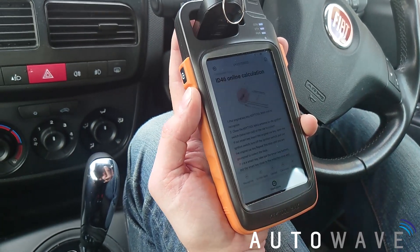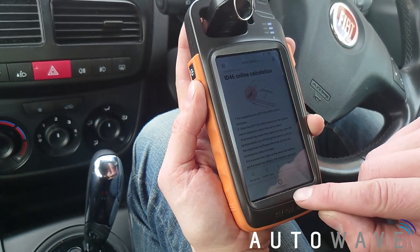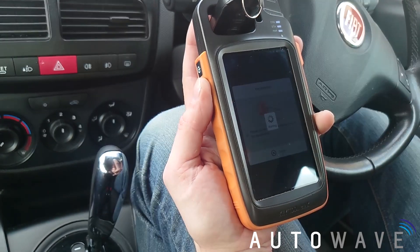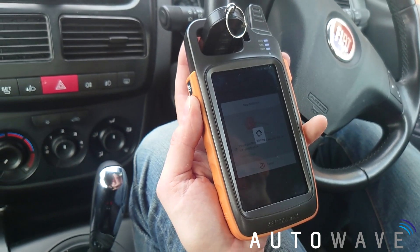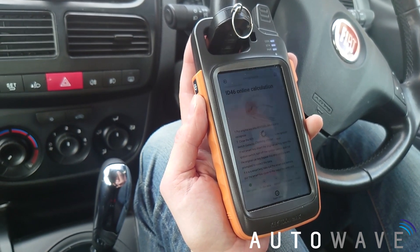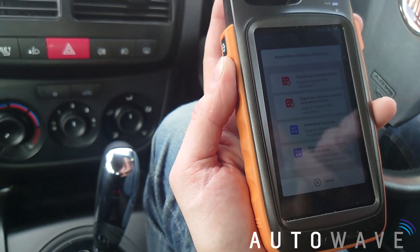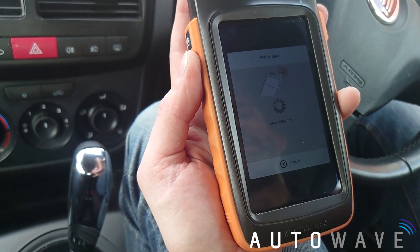So I'm going to press clone and follow the procedure — start clone, 46 transponder clone. I'm pressing the top option and I now have my original key still in the coil reader. I've got my four options and I'm going to click 'original key clone recommended'.